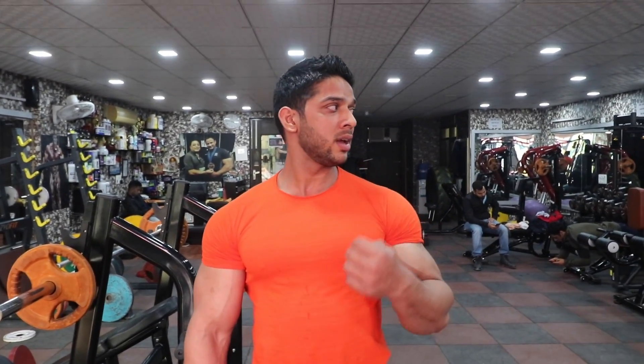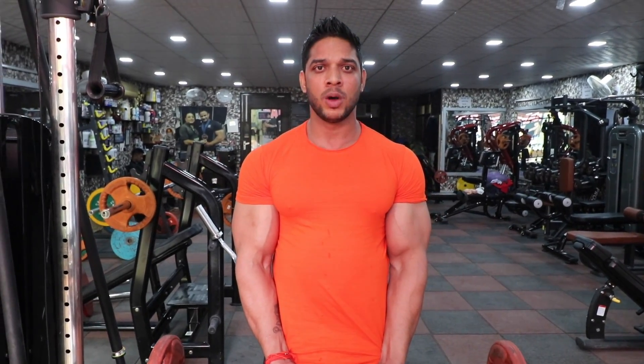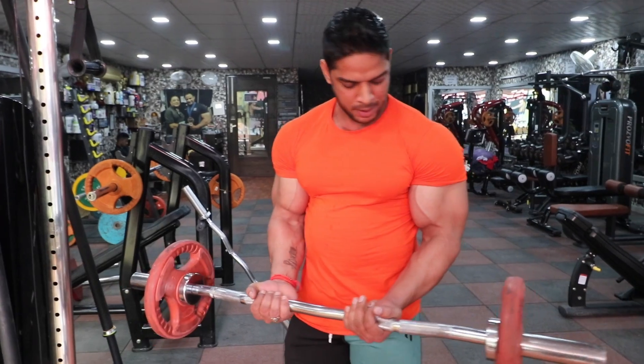First of all, we start with biceps. We have to do peak. If you are leaning, you have to do peak — you have to do compound movement. First of all, we will do close grip. Our exercise is close grip barbell curl. Keep your hands up — this is peak.